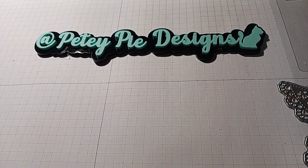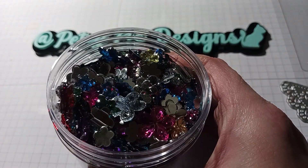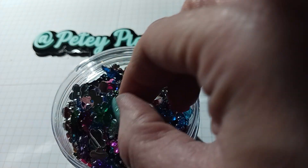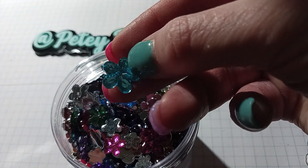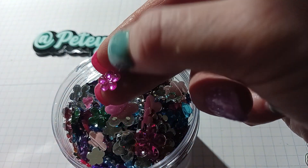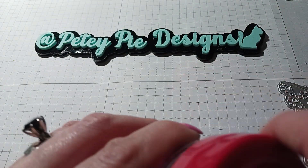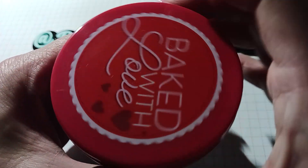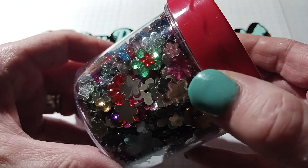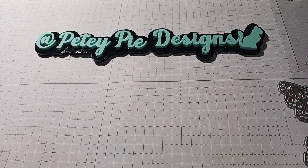Those little flowers from Hobby Lobby — I put them in one of these containers. They're all different sizes and colors: they have little tiny baby ones and then they have these bigger ones, so that should last me quite a while. The container I got from Dollar Tree last year — 'Baked with Love' — it came with three in a pack and they all have different sayings. I keep my little gems in there.